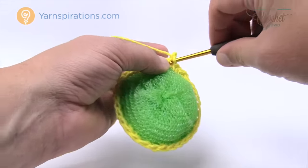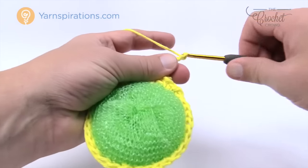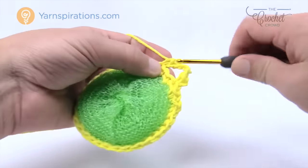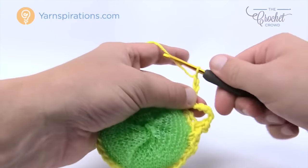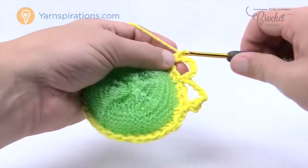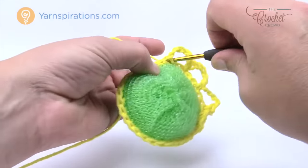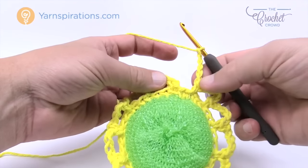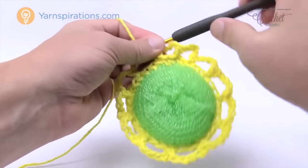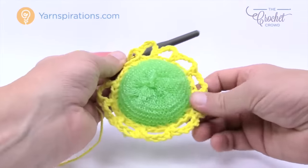Chain one and single crochet into the same stitch as the join, then chain five, skip two stitches, and single crochet into the third. Do that all the way around. I've come all the way around — I just chained five and joined it to the beginning single crochet. You should be able to count twelve loops going all the way around. Do you see how I squeezed a few extra in? It's gonna balance out afterward and be quite nice.